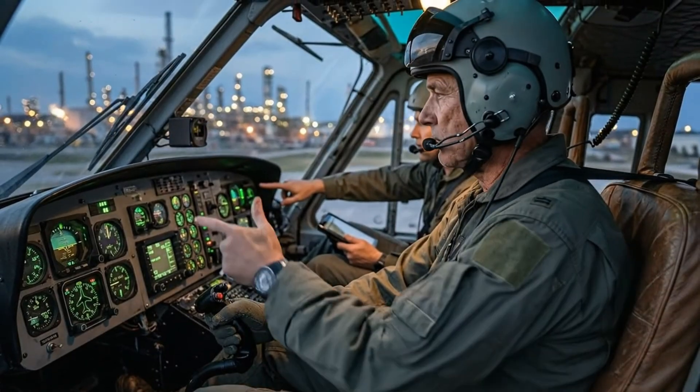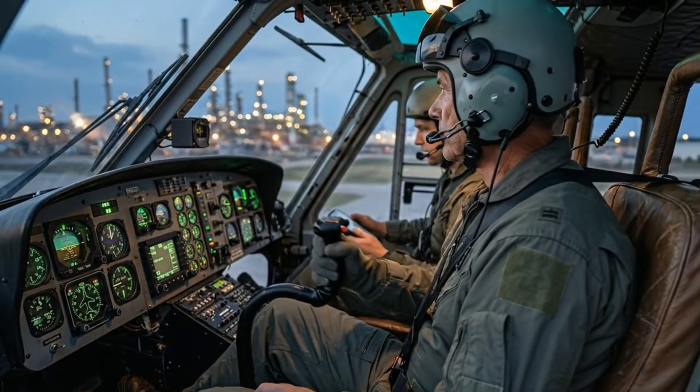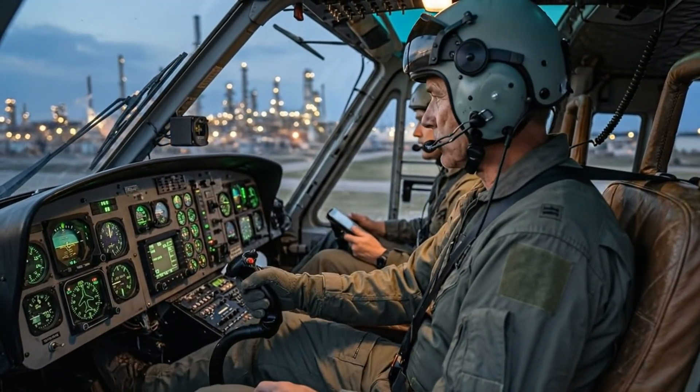Collective up. Weight shift confirmed. Pressure looks good. Collective down. Flight controls checked and responsive.